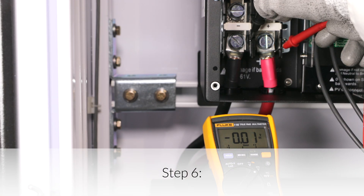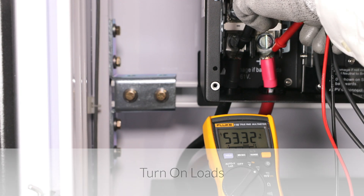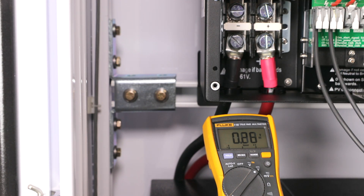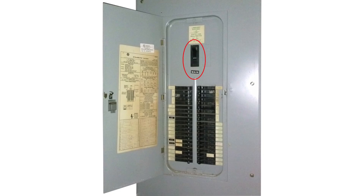Step 6: Turn on loads. Fully charged batteries will reach a charging voltage of 54.4 to 56 volts DC and will then rest at approximately 53.3 volts DC as soon as they are no longer actively charging. At this point, turn on the Solark's load output breaker and main house breaker panel circuits, if applicable.